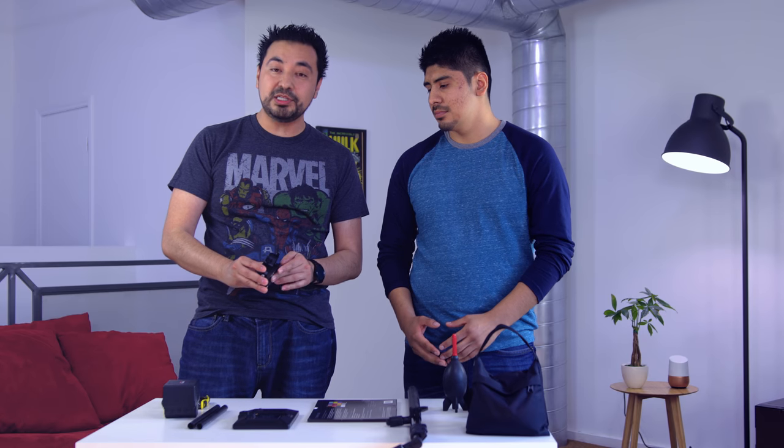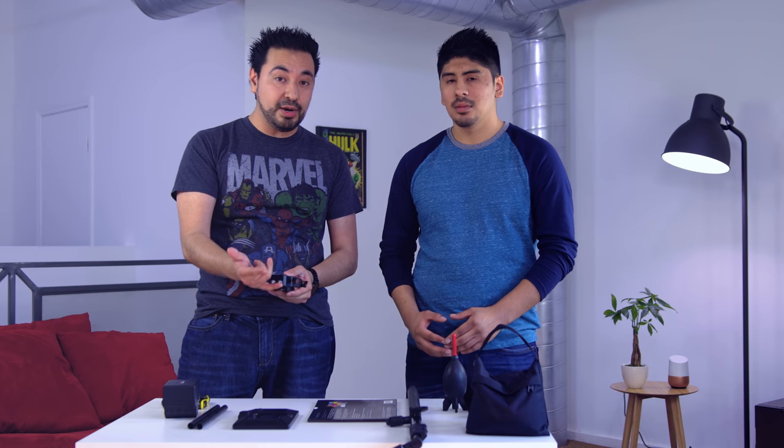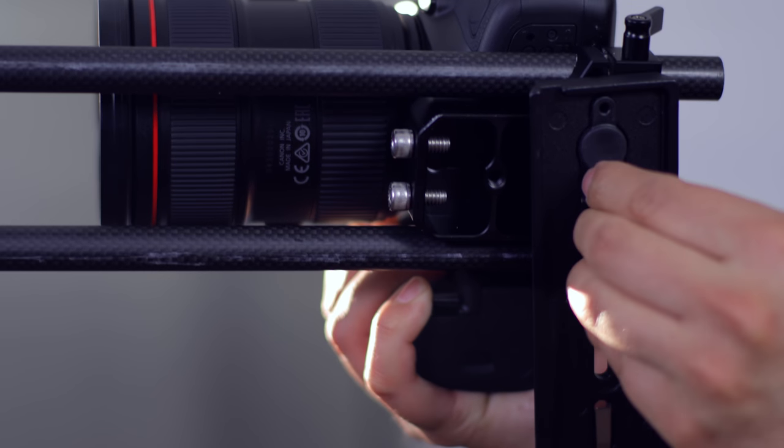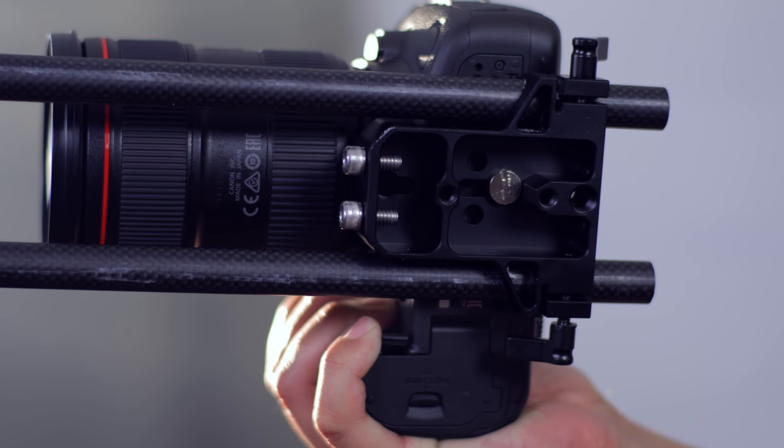It's about 30 bucks and easy to adapt. All you need is the quick release plate — you can mount this on your tripod, slider, or monopod pretty much anywhere, and you don't have to remove it from your camera. That's very cool.